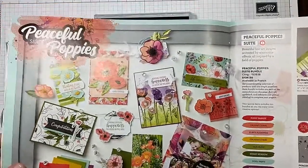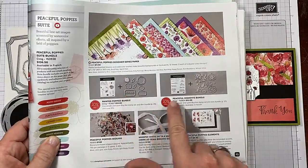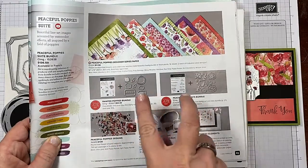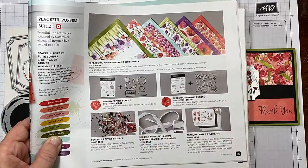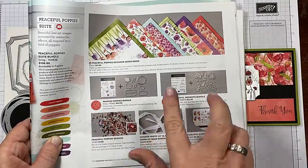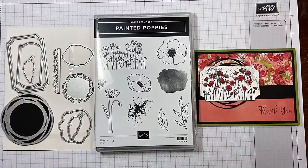Before we get started, I want to make sure you understand — in your catalog you've got the Peaceful Poppies suite. You've got the Painted Poppies bundle on page 25 and the Peaceful Moments bundle. I'm going to be using the sentiments from the Peaceful Moments bundle along with the Painted Poppies bundle. These two bundles complement each other — the dies don't coordinate across sets, but they work gorgeously together.